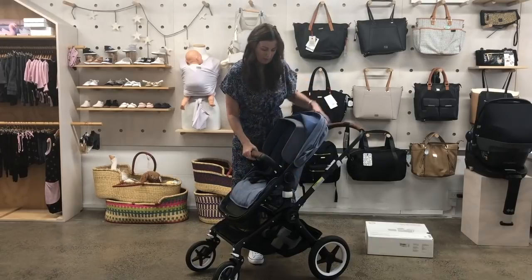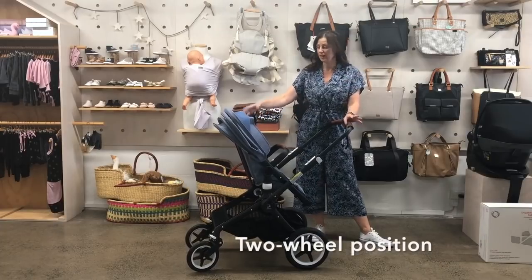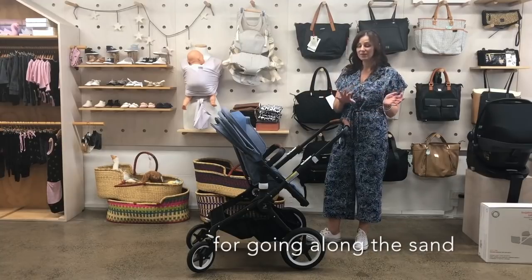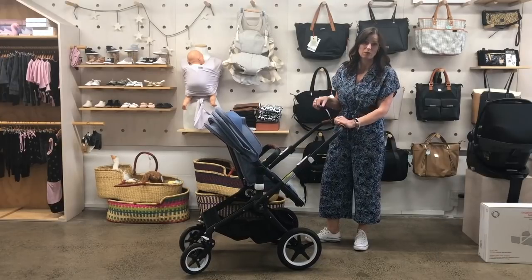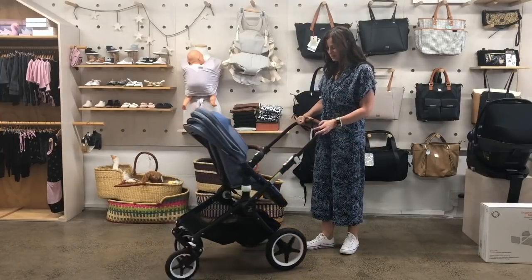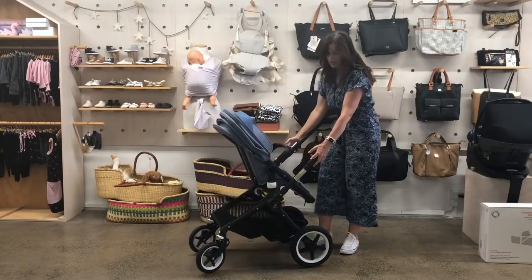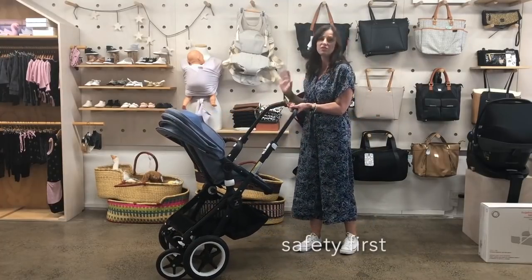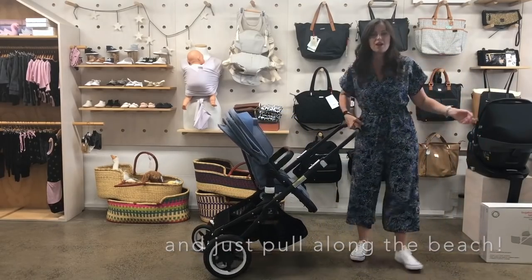The other thing you can do with the Fox — and the Chameleon as well — is fold it into a two-wheel position, which they say is good for walking along the sand. Personally, I've never taken my stroller on the sand because salt water ruins everything, but if you wanted to do it, here's how: pull the trigger, seats facing you, pull the triggers and bring the wheels in, probably use the safety as well. And then you pull — you can't push like that, that won't work, but you pull it along.